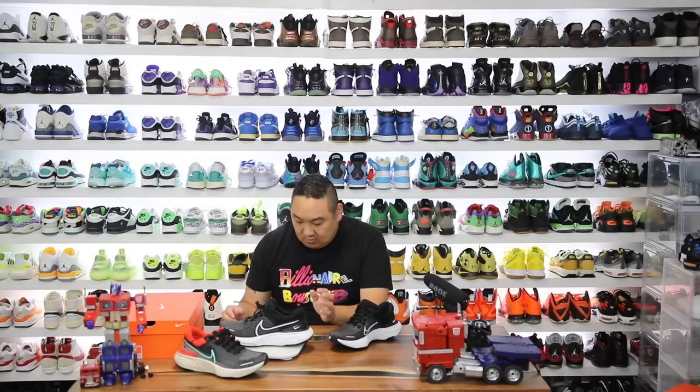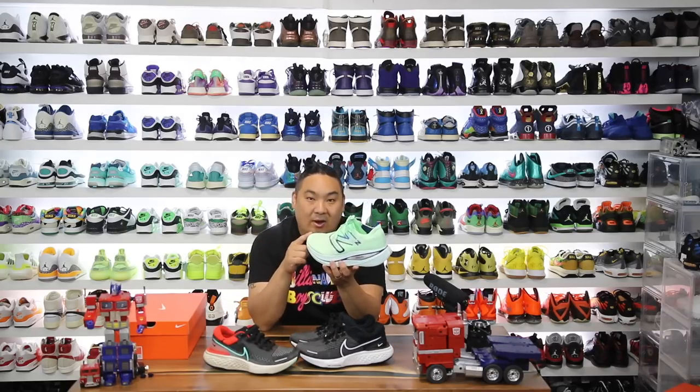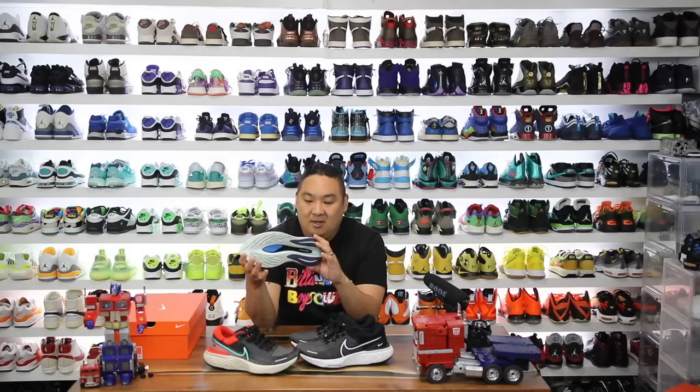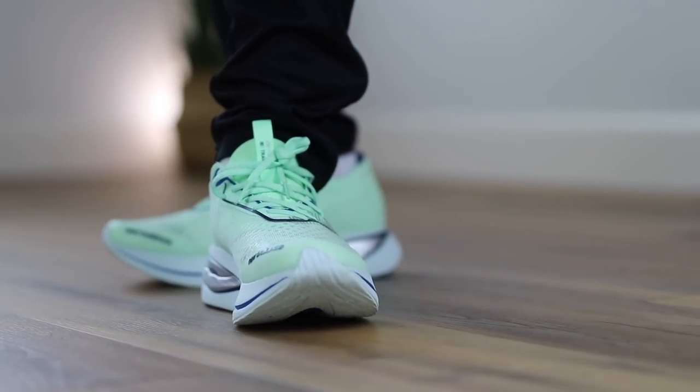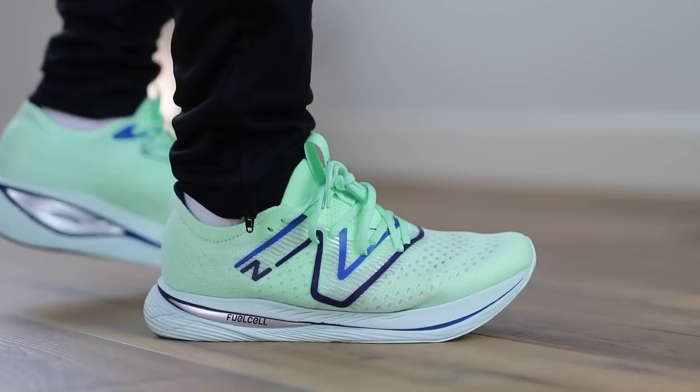Let's check out the weight. It weighs in at 10.3 ounces versus the first version which is 10 ounces. I also wanted to mention the New Balance FuelCell Super Comp Trainer — this thing is absolutely insane and it weighs 11 ounces, so a little bit heavier than both of these. But the stack of the FuelCell is absolutely ridiculous, and I have a video review on these coming very soon. This is an incredible shoe as well.